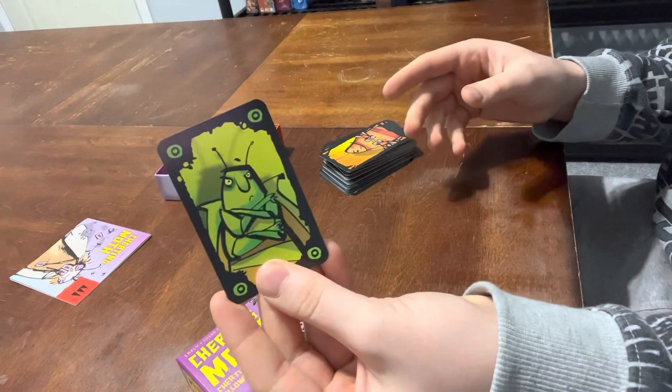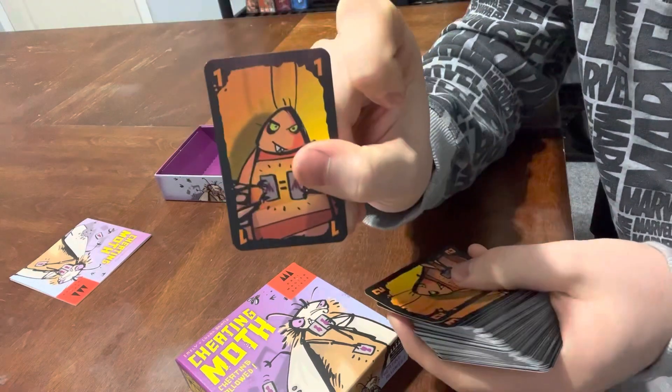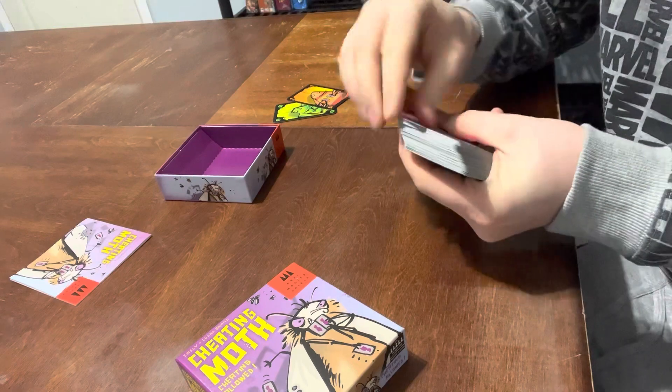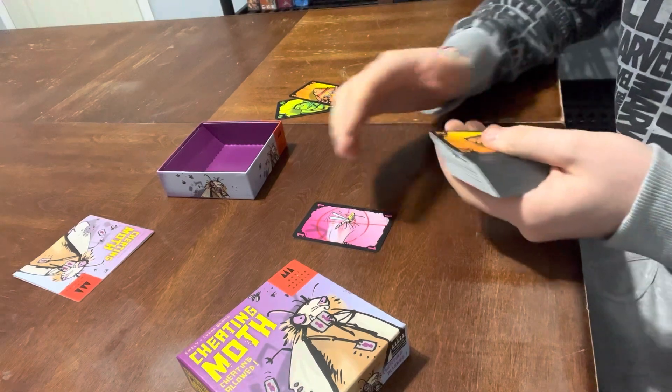You have this card, which is right here. You have this card, where if you play it down you have to smack it, because it's a mosquito.